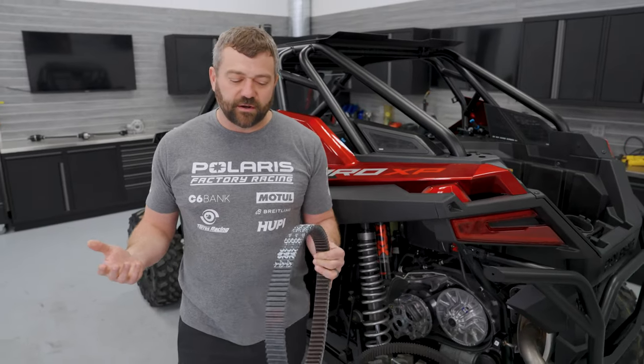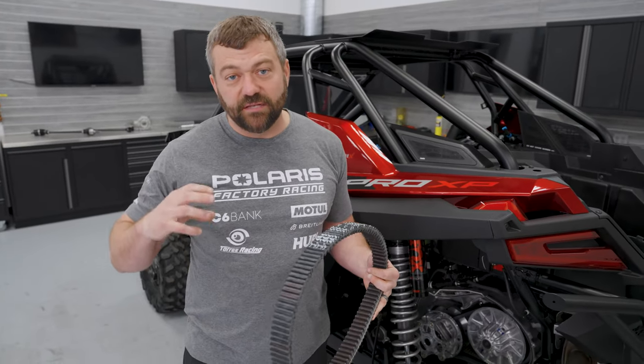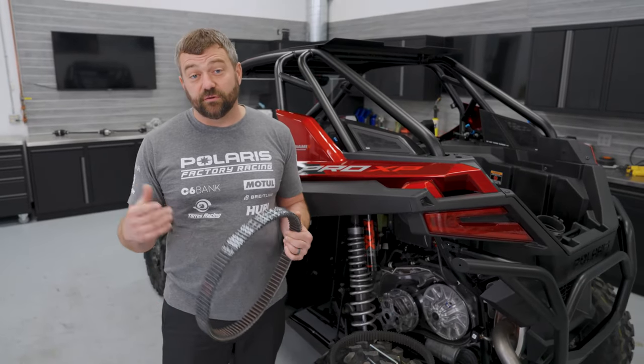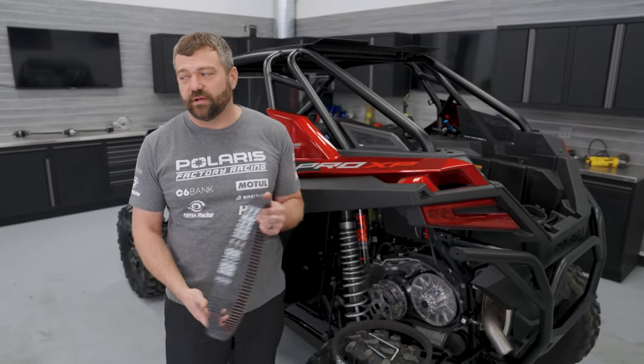Think about throttle control in different environments. In sand or mud, if those wheels are stuck, you've got to get into the throttle enough to get them spinning versus just having them stay still. And if you're going at slow speeds, shift into low, because you'll get a better gear ratio advantage through the transmission rather than putting it all through the belt.